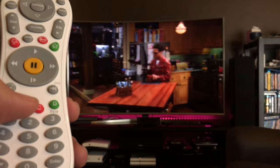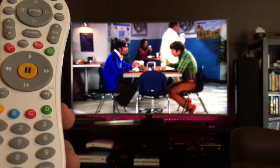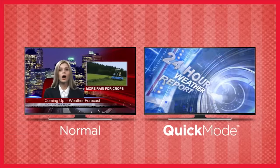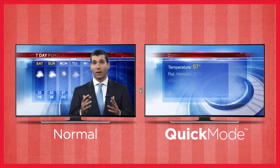Skip mode allows you to skip entire blocks of commercials at the press of a button with the TiVo remote. Quick mode allows you to play back shows 30% faster — basically watching your show in a slight fast-forward mode. It's not too fast where you can't enjoy it, and the cool thing is it keeps the audio normal so you can still hear people talking in their normal voice.